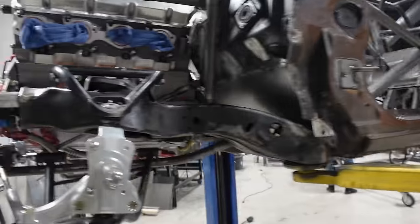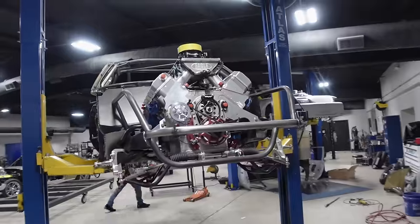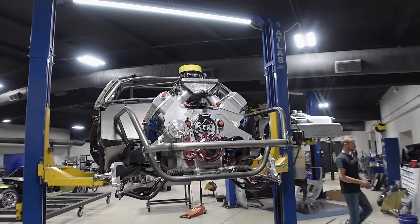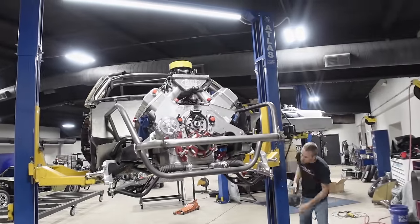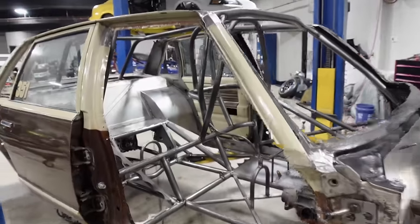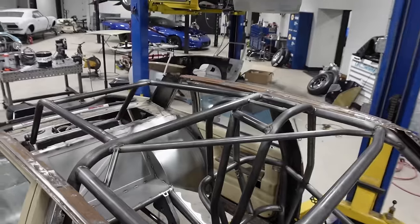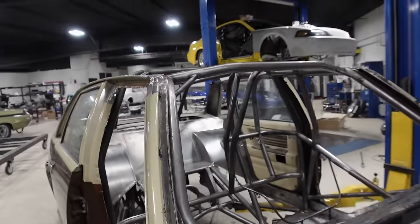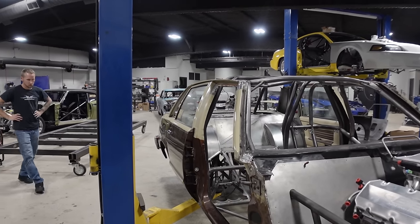Where are you guys? We don't have the rears yet — they're still on order. We got Alphas for it but they're not here yet. Chassis is pretty much done — ready for Jay Bird in the morning.